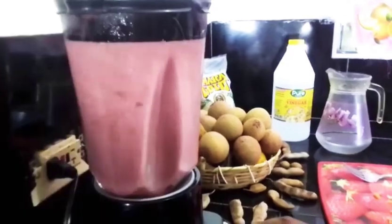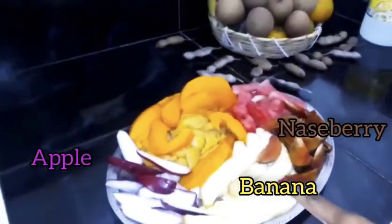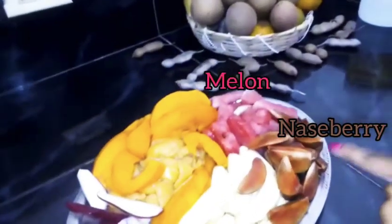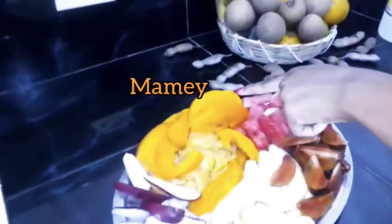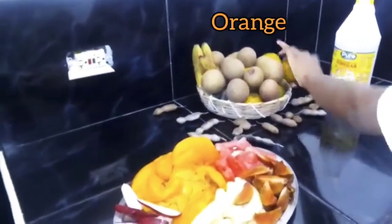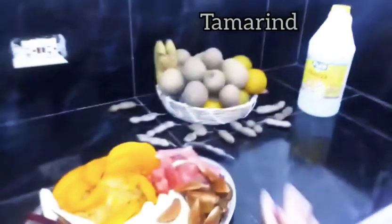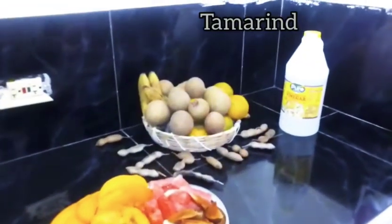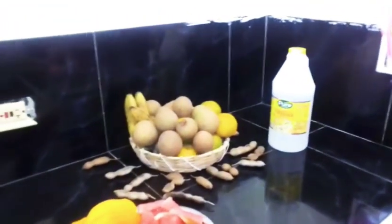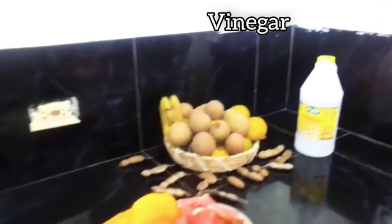Let's get into the video. I have apples, banana, nesberry, melon, and mommy. These are the fruits I'll be using today. On display I have oranges, bananas, tamarind, and nesberries.